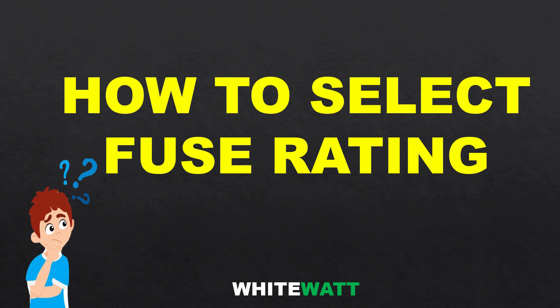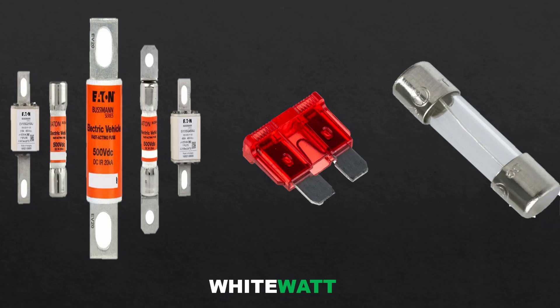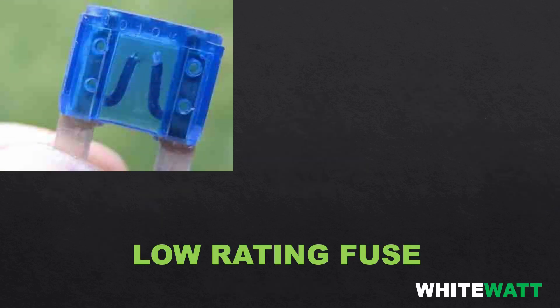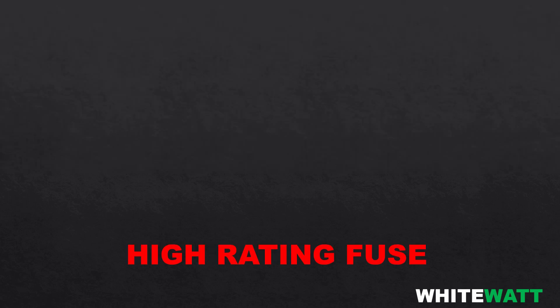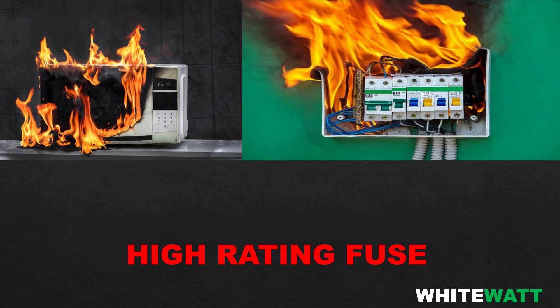Welcome to my YouTube channel. Today our topic is how to choose the correct fuse rating for electrical appliances. If you are working in the electrical field, you will know that selection of the correct fuse is very important. If you select a low rating fuse, it will melt and burn out the circuit even when there is no fault. When you select a high rating fuse, it will not protect the circuit when high current flows, and the circuit will be damaged.